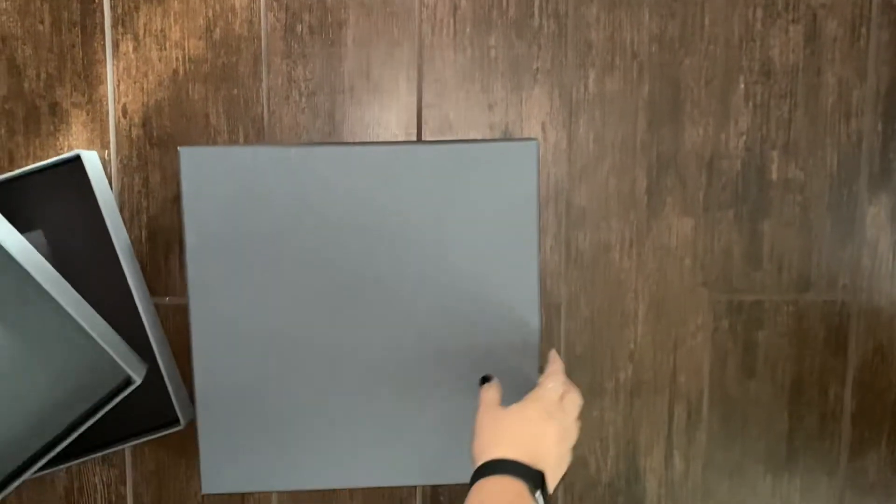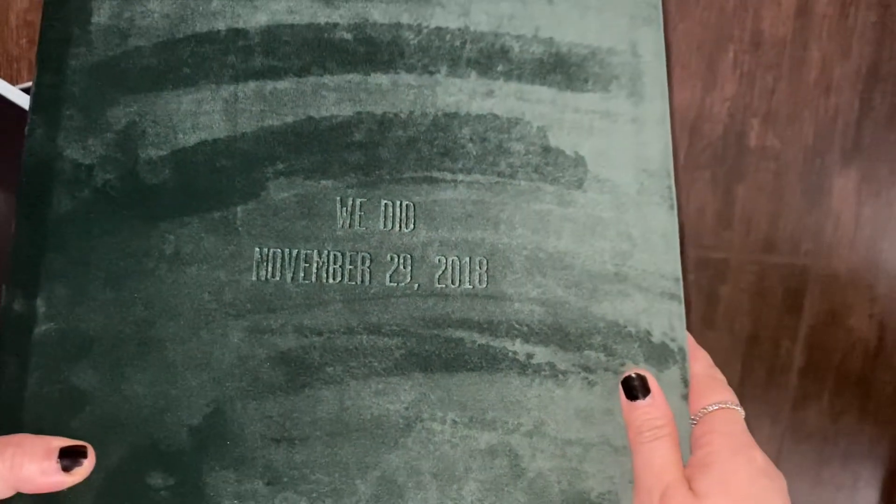The next one is a 12x12. This is the emerald green velvet cover, and this has debossing on it as well.